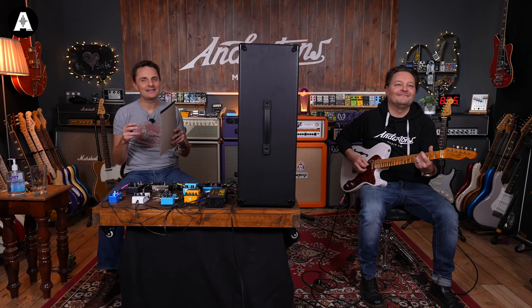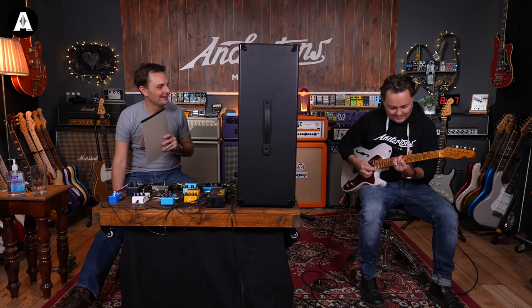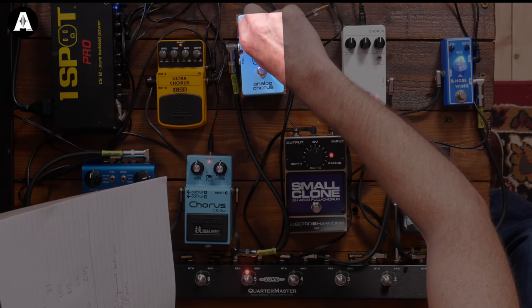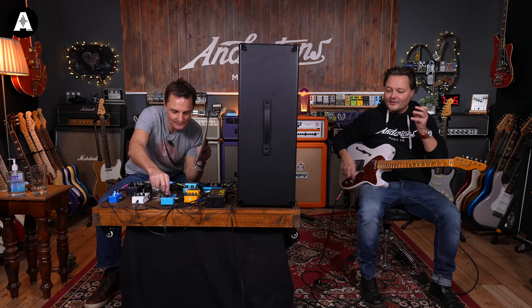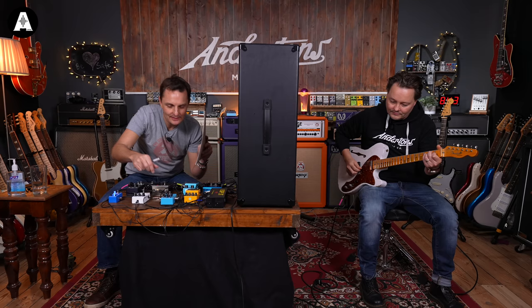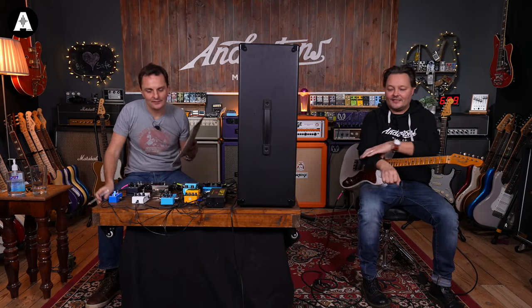Number five sounds polite and inoffensive. Testing the outer settings at maximum depth, there's too little chorus effect when you strum a chord - too much clean signal coming through. Pete says the optimum chorus setting is a medium to slow rate with a bit of extra depth. You don't want to go all the way deep. Pete puts number five as the fourth most expensive so far.